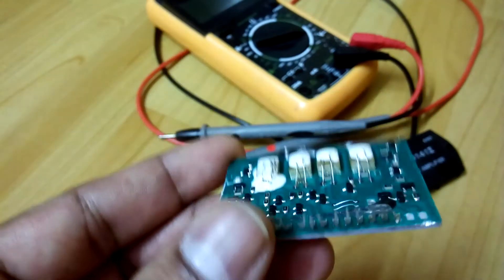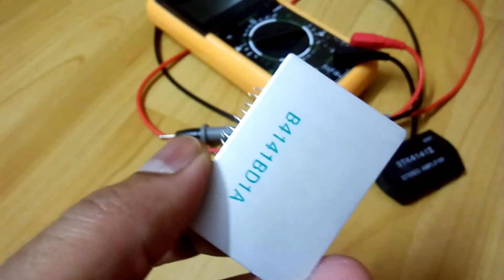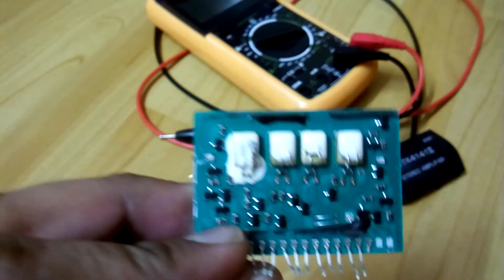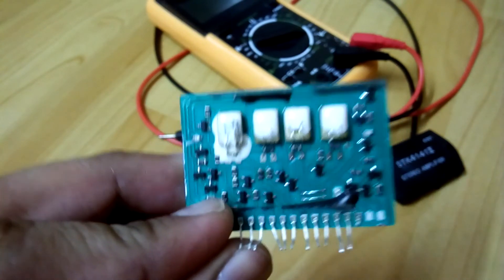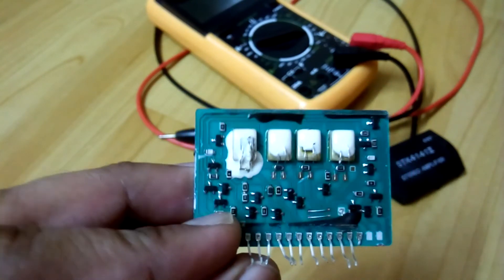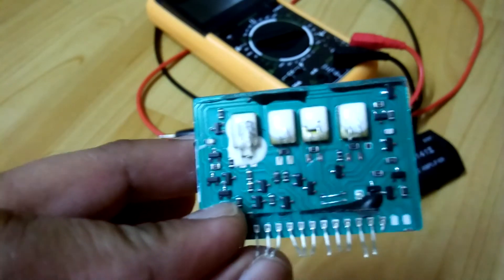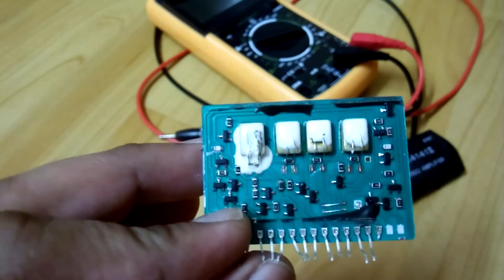So I'm going to replace it with a new one. I just wanted to share with you what's inside this chip. That's it guys, hope you like the video, thanks for watching, bye.